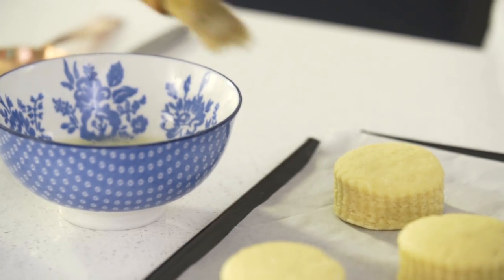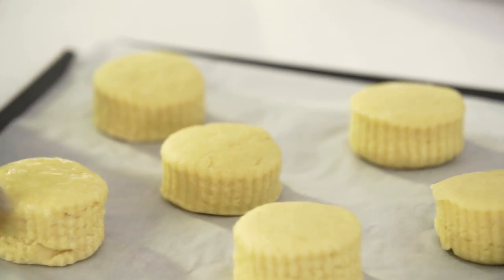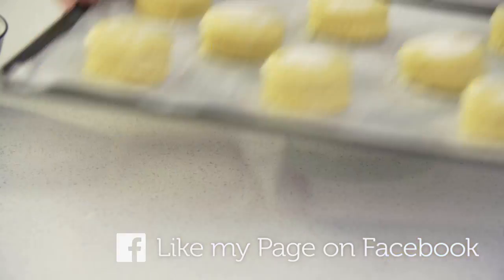Before putting them in the oven, brush over the top with some egg white and sprinkle over 2 tablespoons of caster sugar. They then go in the oven for 10-15 minutes or until golden brown.